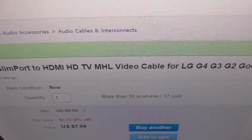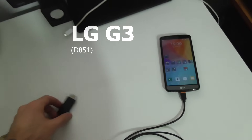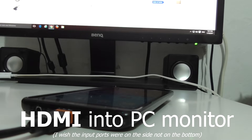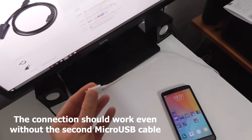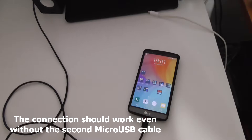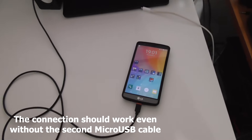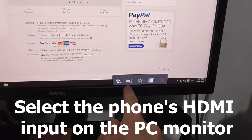This cable is for the LG G3. So let's insert this end into the PC monitor. The micro USB power cable is not yet inserted — I'm not exactly sure what that's for, because it's working without it also.